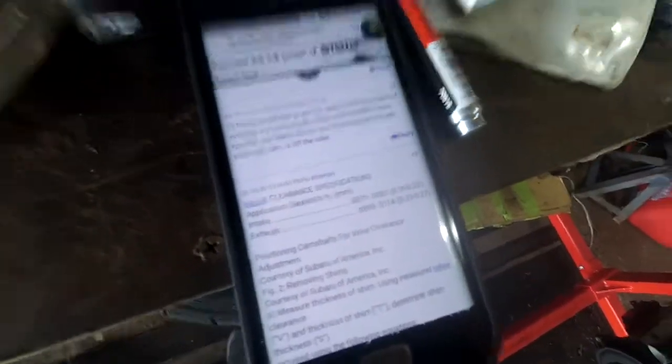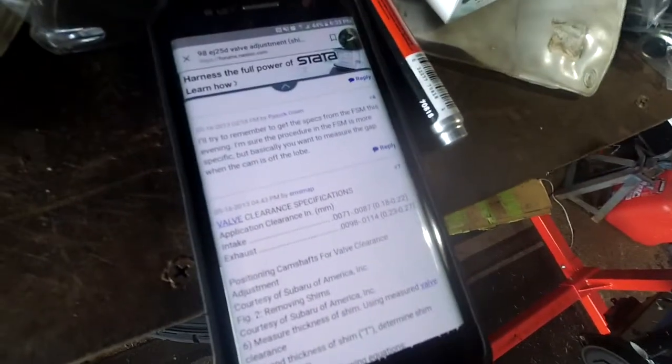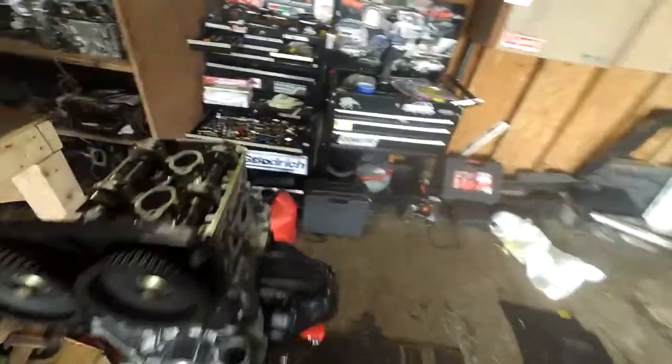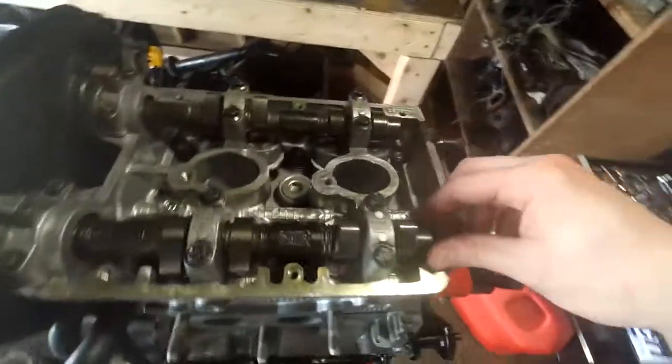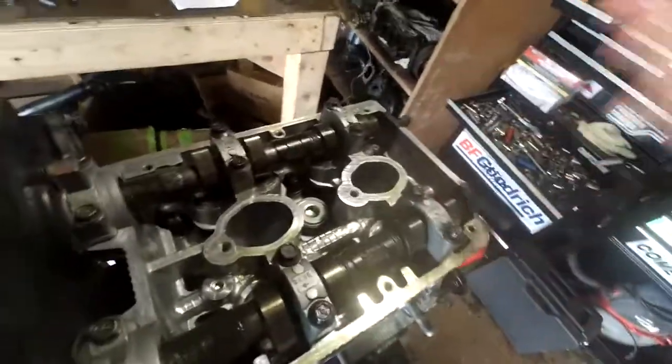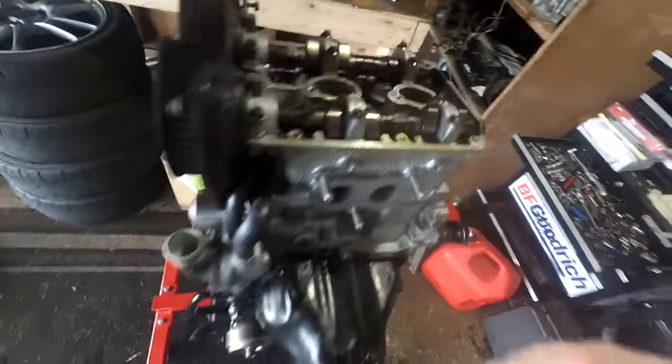The first numbers on the left are in standard and the right ones are in metric. I just measured them - they're all at 0.20 millimeters on the intake. And then these are all about 0.25 or 0.24 on all these exhaust ones. So that's right in the middle of spec. So I'll clean this up and put the valve cover on, and I can do the other side.